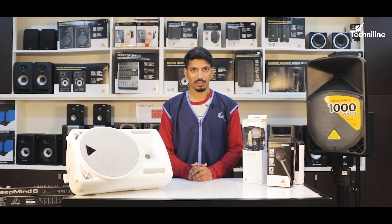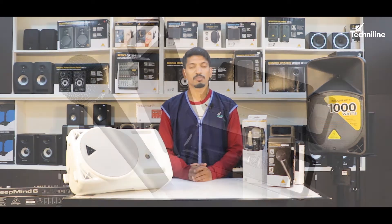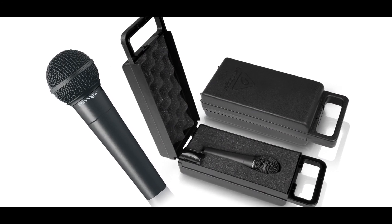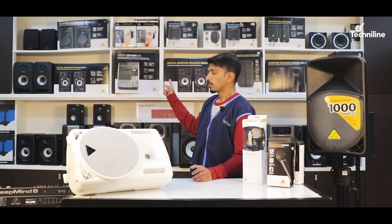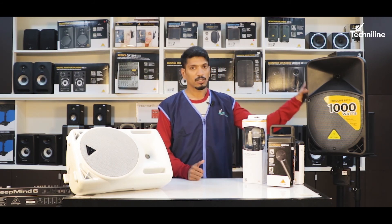Behringer has a wide variety of microphones. Having covered the ULM series, let me introduce you to the XM series range of microphones, which is mainly for live applications and comes in a pack of 1 and 3 microphones. In order to use the pack of 3, you need to have a medium format mixer similar to the X1204 USB, since the Behringer B-Series can only take two inputs at a time.